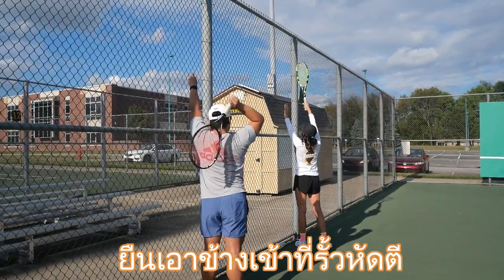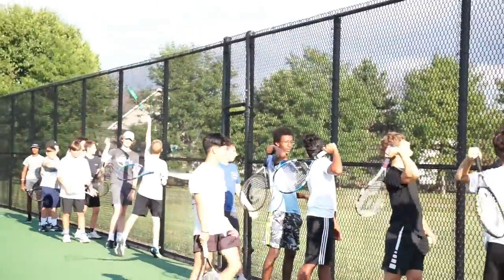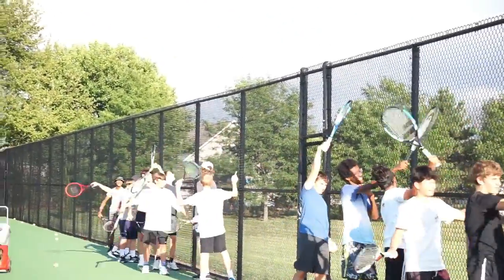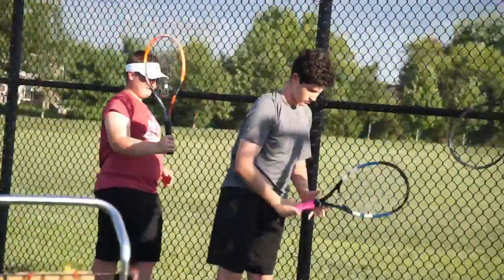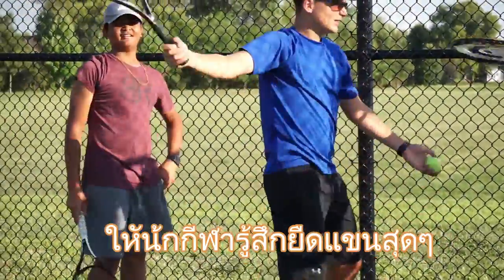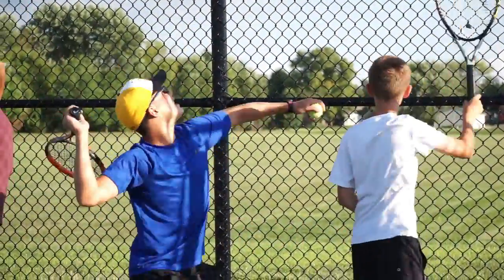Let's go to the fence. Make sure you guys stand on your side. Let's see how high you can reach.